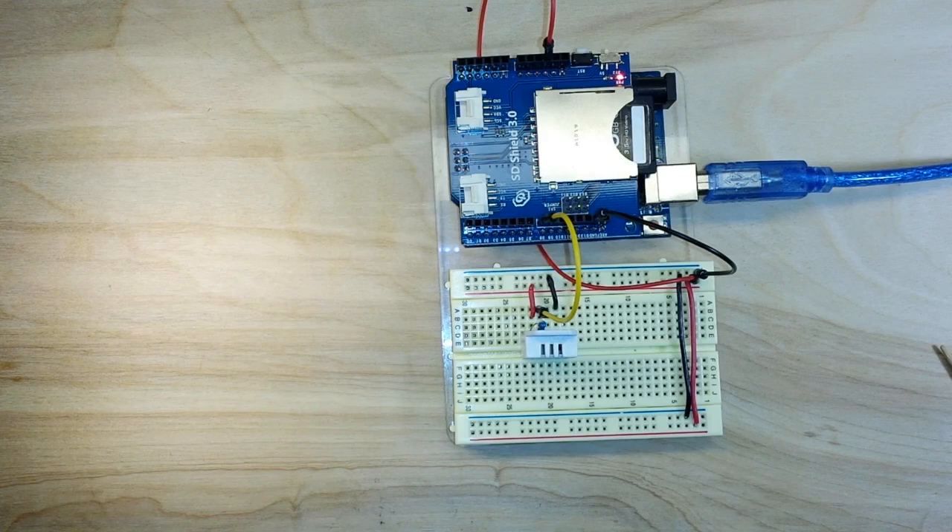Now you guys know how to do basic data logging with your Arduino. You can data log from as many sensors as you want — just add them to the string and write them to the file. If you like this, give me a thumbs up, feel free to comment, share, and ask any questions. I do read every message and I'll get back to you as quick as I can — catch you next time.